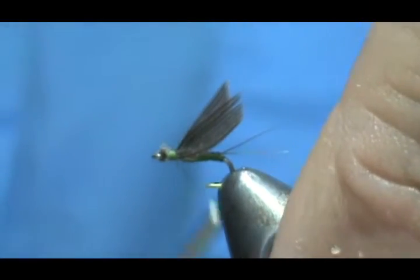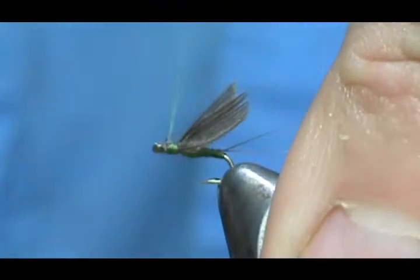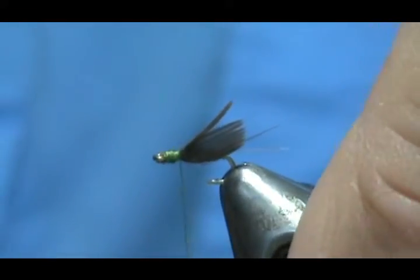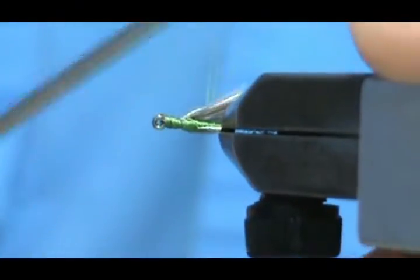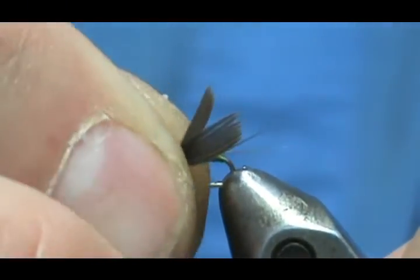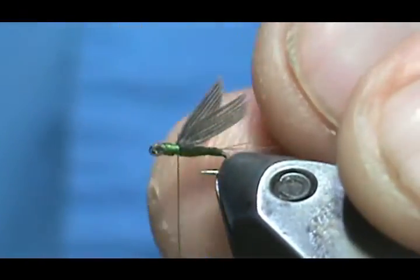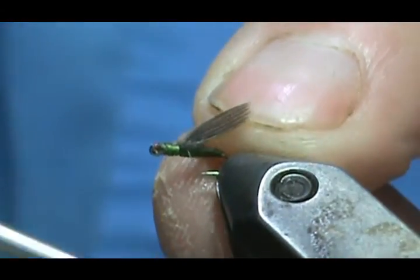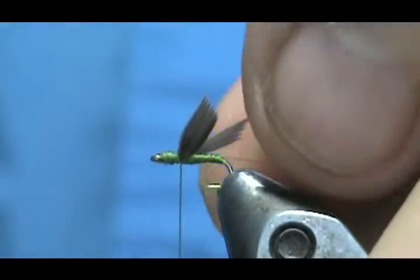Slide the scissors all the way down, then go ahead and clean that head up. You can go ahead and divide the wings if you'd like — be careful, because you can break the quills apart very easily.